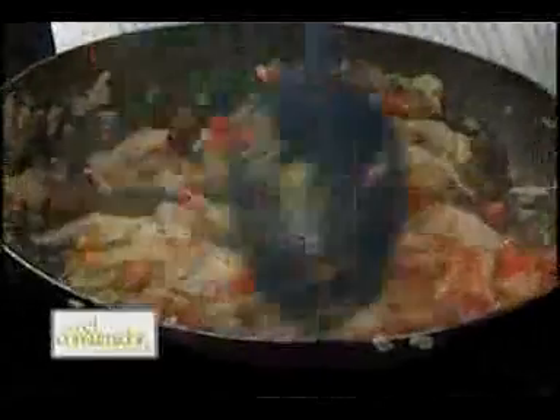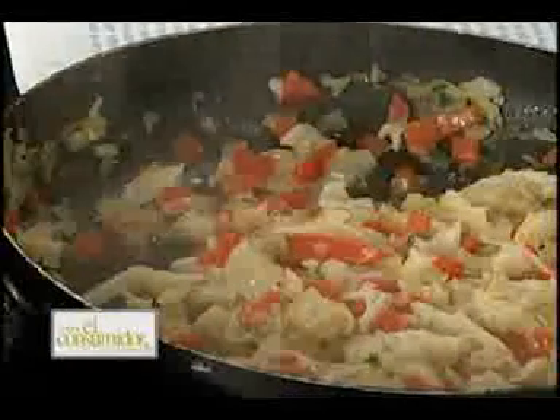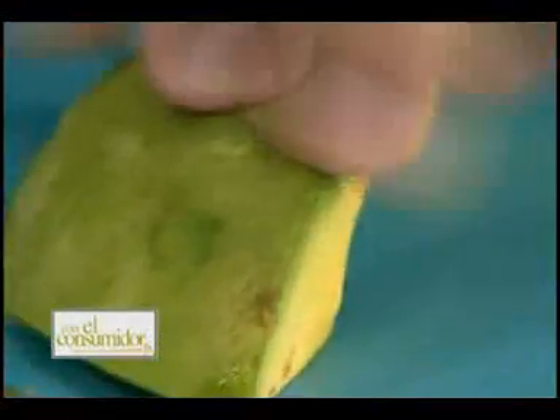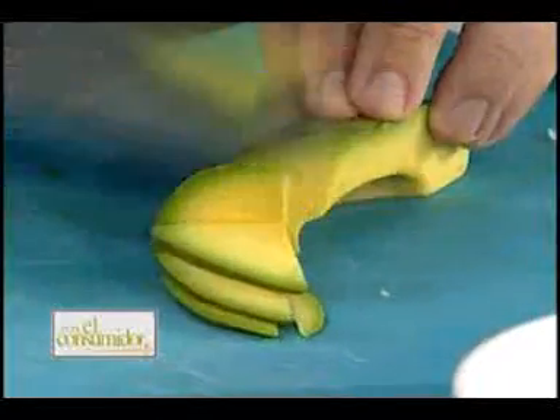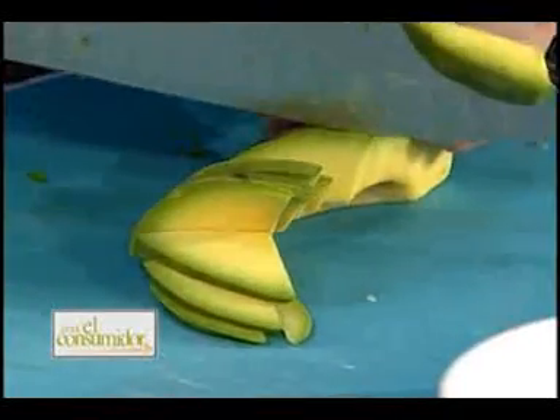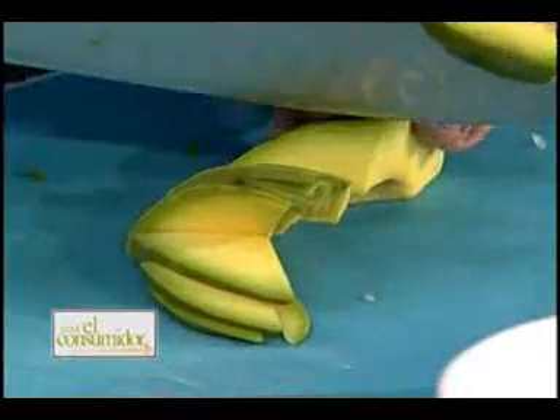Esto es una ensalada, obviamente, para entrada, pero se puede también comer como una cena ligera, sin ningún problema. En lo que eso está, voy a ir cortando un poquito de aguacate, lo voy a acompañar con un mangucito también. Mortal. Voy a ir cortando un poquito de aguacate. El aguacate es el filete de pobre, aunque está un poco caro. Estamos en tiempo de aguacate — las unidades andan como por los 15 pesos ahora mismo.